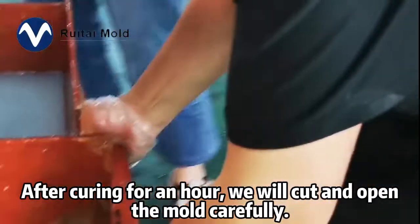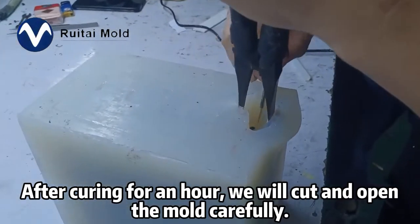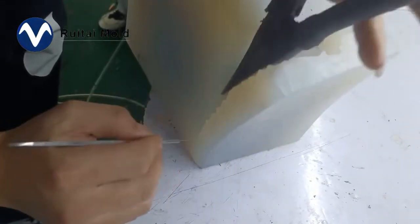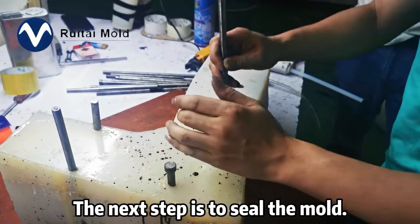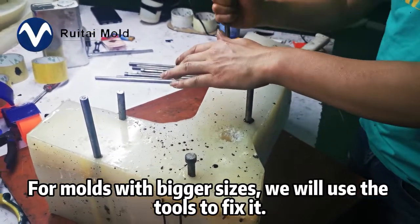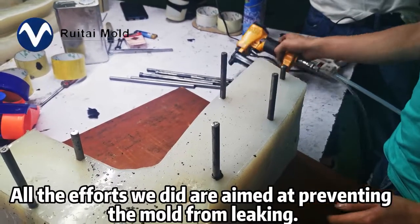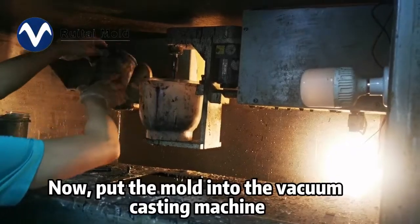After curing, we will cut and open the mold carefully, then take the prototypes out of the mold. The next step is to seal the mold. For molds with bigger sizes, we will use tools to fix it. All the efforts we did are aimed at preventing the mold from leaking.